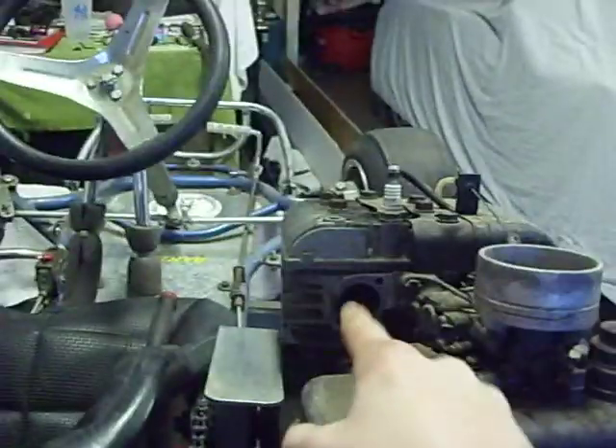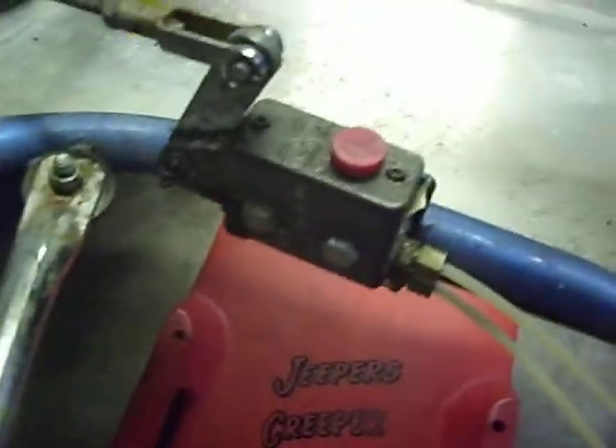We're gonna take off the straight pipe and put something new on. The tire was on differently so we fixed that. Now all these brakes are really good — they're like hard brakes, they just need oil.